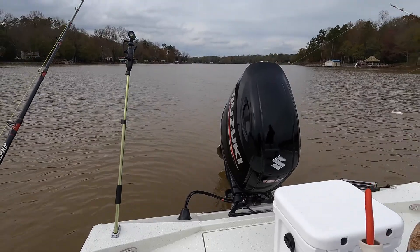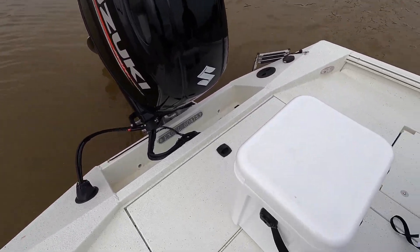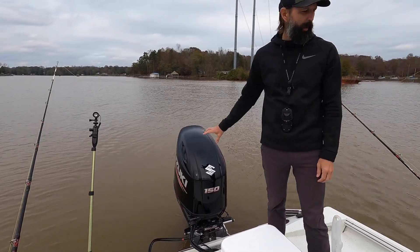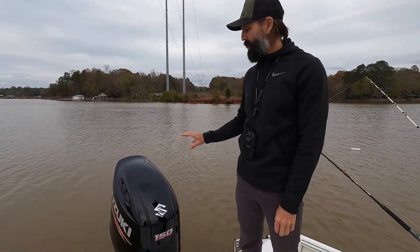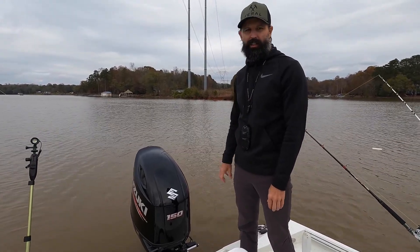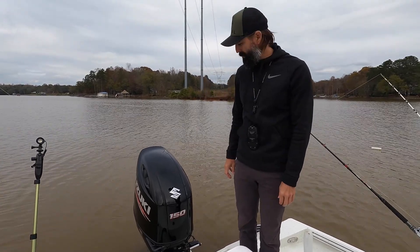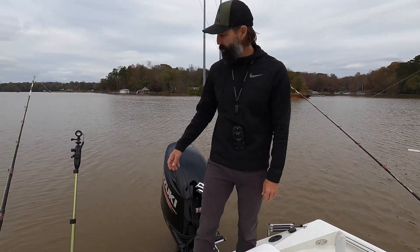There's a bilge and another small live well back here that we don't typically use much. We have a Suzuki 150, which is the max horsepower for this boat — it pushes it to close to 48 miles per hour. I don't think I've actually seen 48 on the graph — more like 47.5 — but hopefully once it breaks in we'll hit 50 one day. I know we're not racing, but everybody wants to go fast.